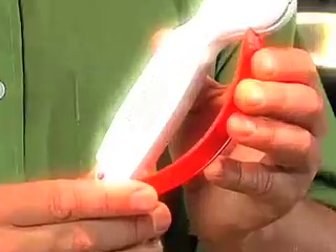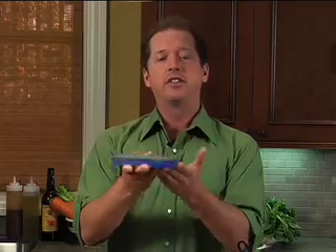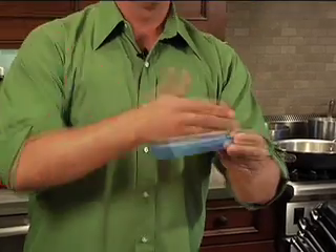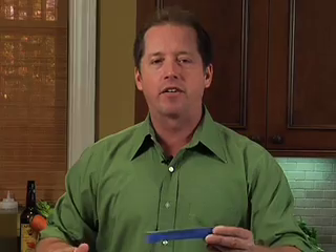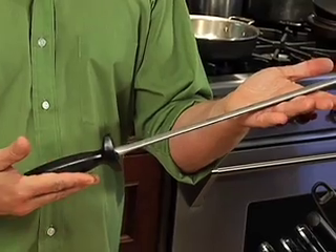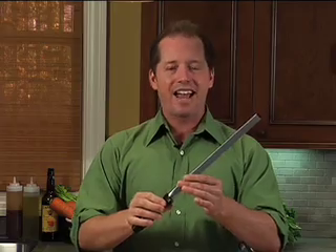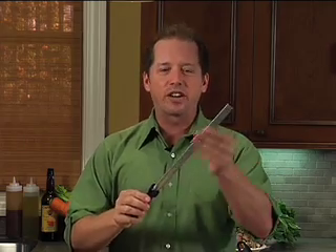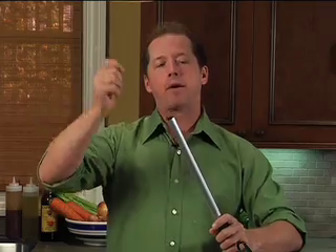You have a couple different options. Let's talk about those. First thing we have is a traditional stone. You can either put oil or water on top of these — basically the same thing. You go back and forth and you take some of the metal off your knife. The second thing is called a diamond tip. It does not actually have diamonds on it; it's just got a rough surface, it's jagged. You can run your fingers down on it — basically the same thing. You're gonna rub your knife on it and it's gonna take some of the metal off.